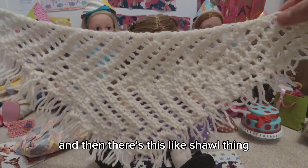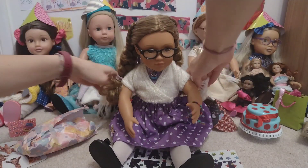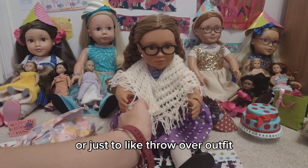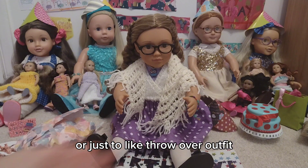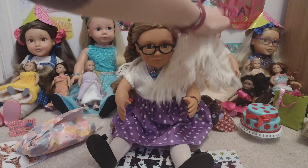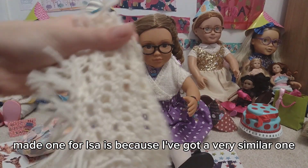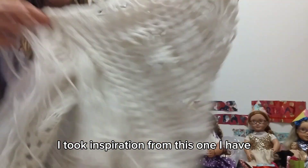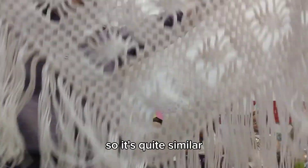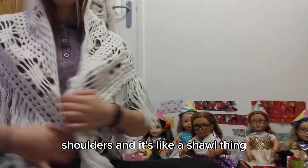And then there's this like shoe thing. So I knitted this for Issa — just for kind of like dressing up or just to throw over an outfit. It doesn't really go if you've already got a knitted ballet scarf on, but the reason I made one for Issa is because I've got a very similar one. I took inspiration from this one I have for just like dressing up. You just throw it over your shoulders and it's like a shawl thing.